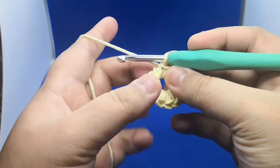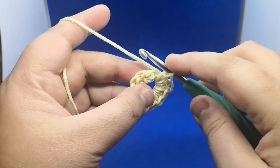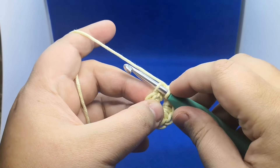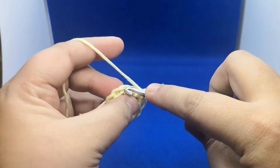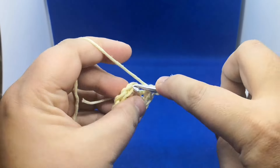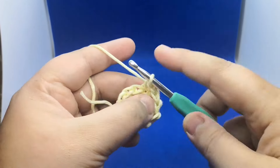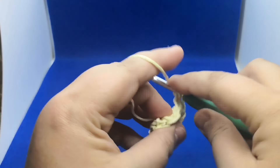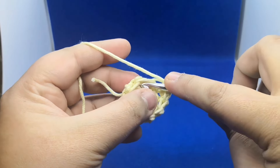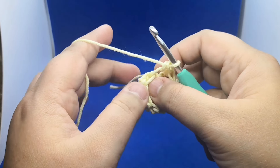After making 10 single crochets, we are back to the beginning. Now we don't want to join — what we're gonna do is work into the back loops only. There are two loops, so we will pick up the back loop and work one single crochet in each. Count 10 for round 2: 1, 2, 3, 4, 5, 6, 7, 8, 9, and 10.